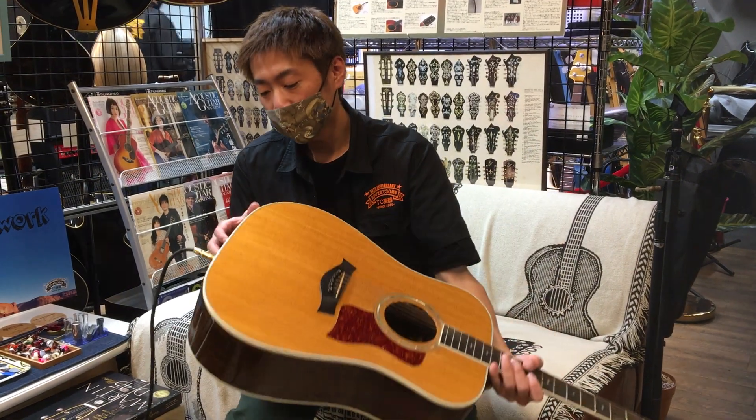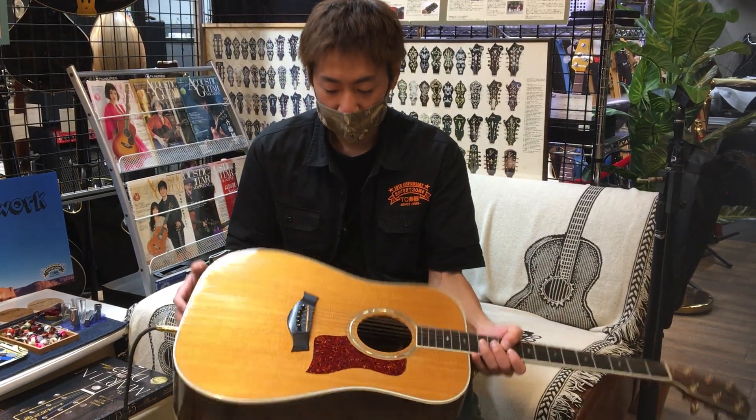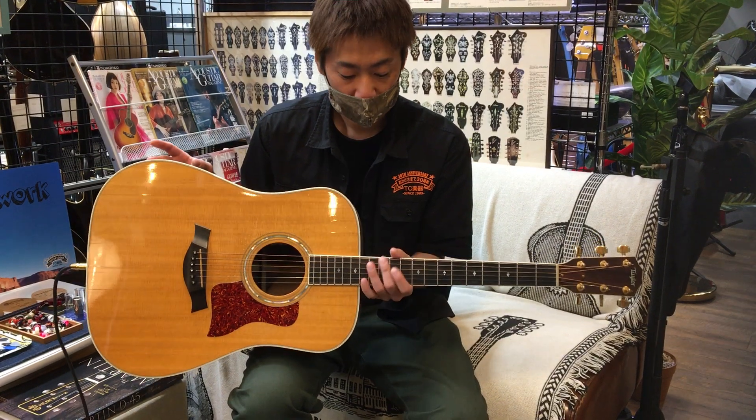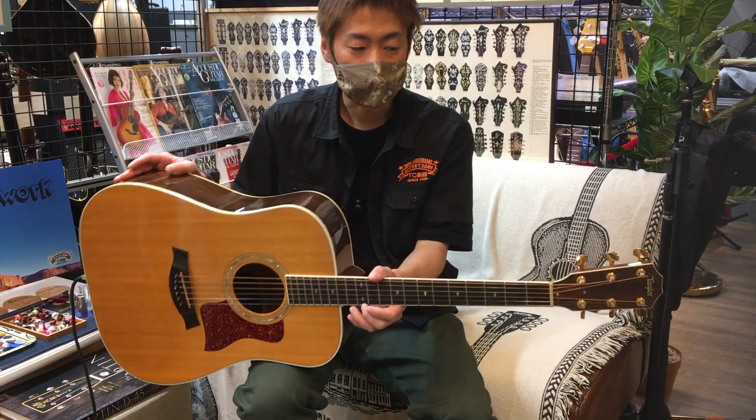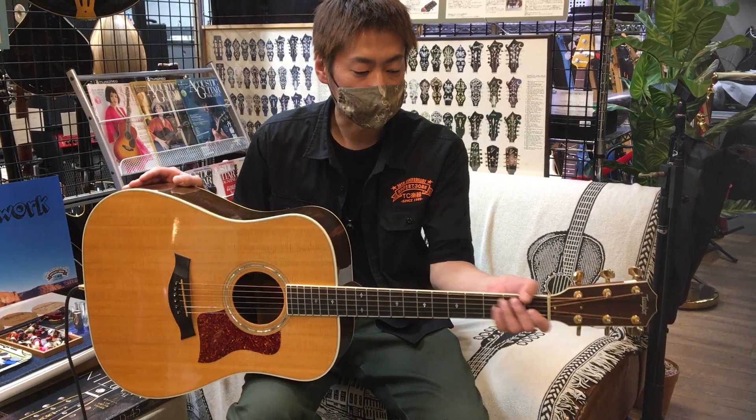The guitar has an L.R. Baggs LYRIC pickup installed, and it's quite high quality. The action is about 2.5mm on the bass side and 2.1mm on the treble side, so it's set up quite nicely.